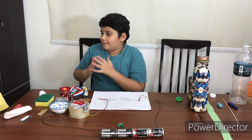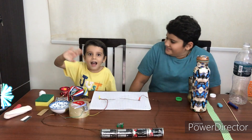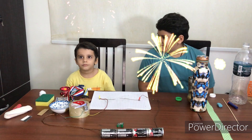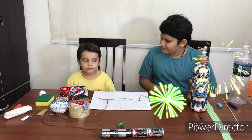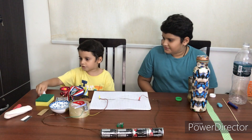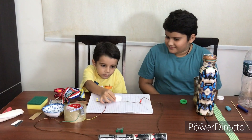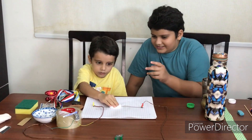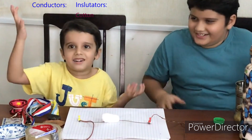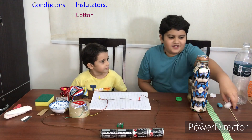For these remaining items, I would like my brother to help me do the experiment. Hi! So let's try cotton. Press it. No, it doesn't work. I'll put it here.